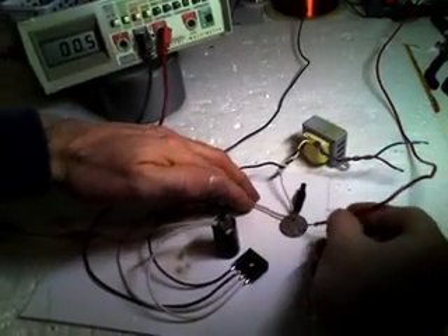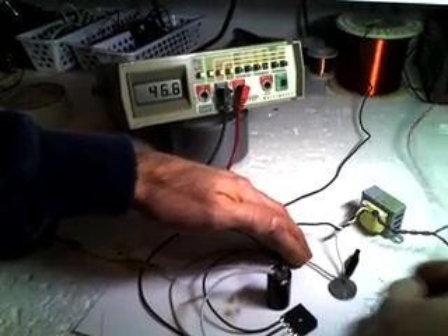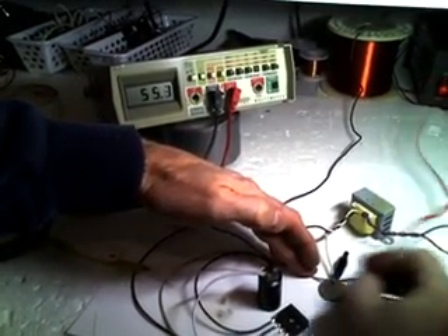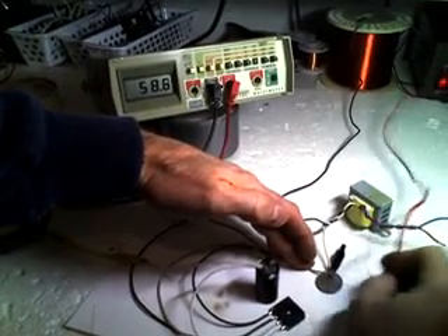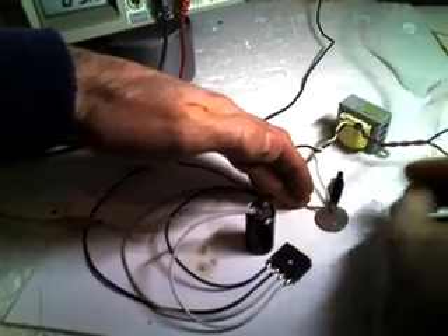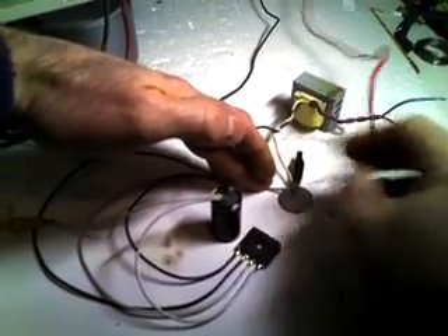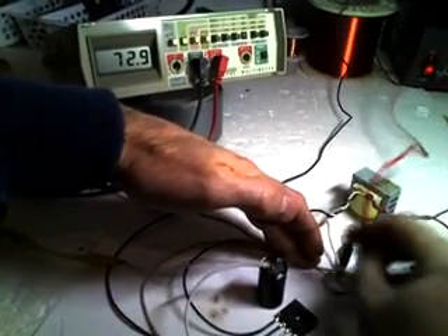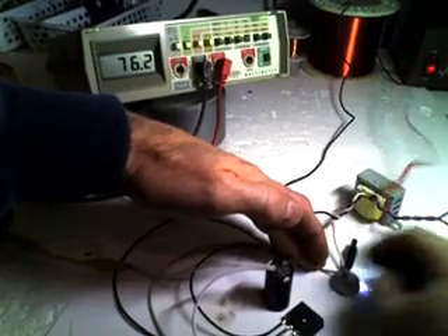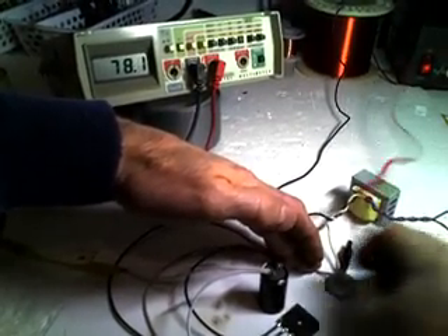A lot of you have probably done this experiment, which is pretty basic. If I'm flicking it here, I'm going to collect the back EMF in the cap. And as you can see on the volt meter, it's increasing in voltage. I think I can pulse it to the point where I can get somewhere around 70 volts — I'm going over 70 volts. It's hitting about its limit now, maybe up to about 80 volts.